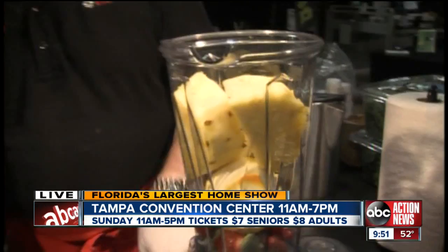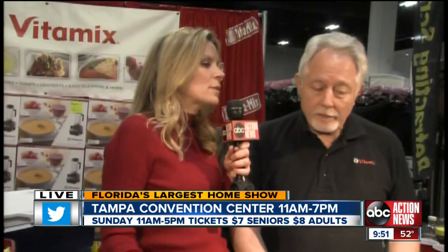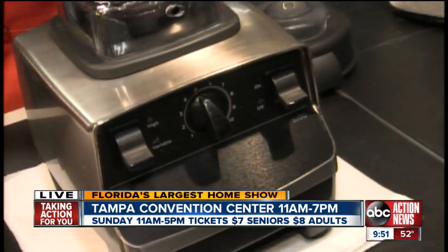Thing to note: if you notice, the strawberries have the stems, and the white part of the orange is there. The beautiful thing about the Vitamix is that the machine is so powerful and so fast that it actually liquefies the entire food, so you don't waste anything. You get all the nutrients and all the fiber. What about the pulp? Because I know some juicing machines, the pulp goes underneath. This completely liquefies the entire food — you're going to see in one second.